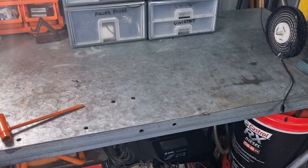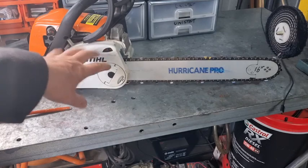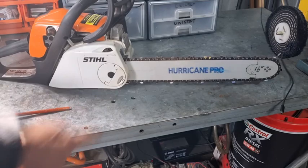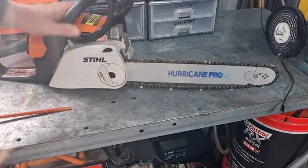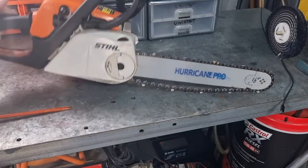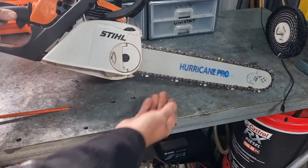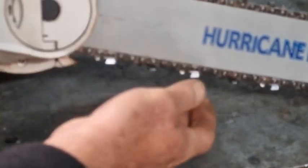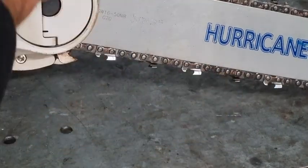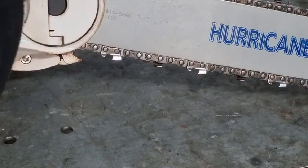Now we'll do a smaller saw — I've got an MS 180 — and apply the same principle for tightening. The tightening mechanism on this one doesn't use bolts; it uses a side mechanism. Some people like it, some people don't. Just be careful not to over-tighten it because if you over-tighten it it's very hard to undo. As soon as I loosened it the bar dropped down — that's why you've got to lift the saw up before you tension it. I'll tension that up until the chain goes into the groove, then pull it down slightly. I can see too much of a gap, so I'll tension it up a little bit more. I want that drive link to be level with the bottom of the bar.